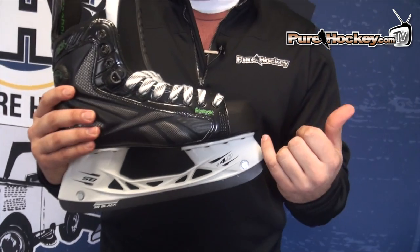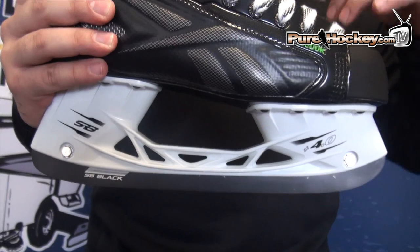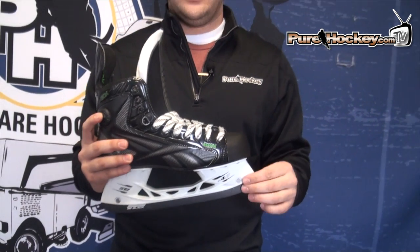The holder is the same exact holder and same exact steel setup as the Ribcore Skate. You have the Speedblade 4.0 holder — a taller holder than it's been on Reebok skates in the past — which lets you make those turns a little bit quicker with a greater angle of attack. And you have the Speedblade Black Edge Steel, which is coated with a black coating that lets the skate hold the edge a little bit longer. You're not going to lose edges quite as easily, and on top of that it's a smoother surface, so the less friction you have going down the ice, the more glide you get.